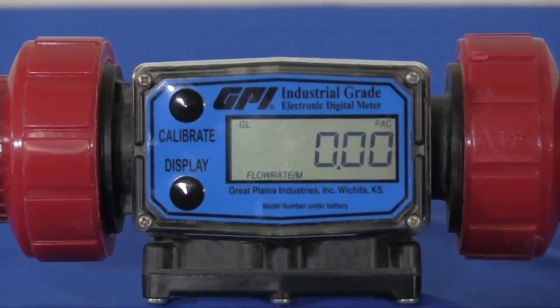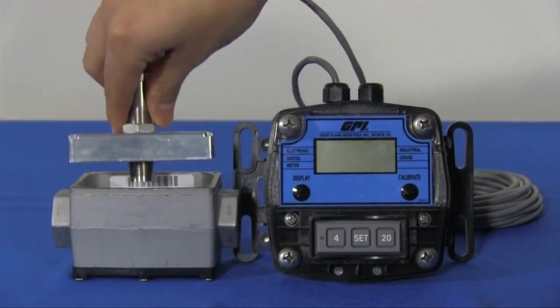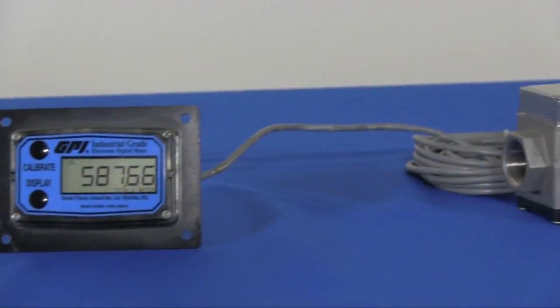The display can be custom configured by enabling or disabling an array of functions and units of measure. Optional modules are available including digital output, analog output, and remote indication.